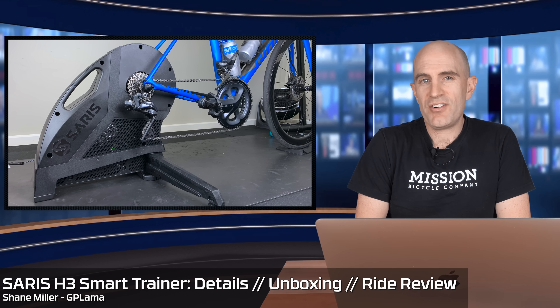Today sees the launch of the Saris H3 Direct Drive Smart Trainer, a few days before Eurobike. The H3 Smart Trainer is an update to the H2, which was an update to the original Hammer released in 2016. This time around the H3 is more of a step up from the previous version than the H2 was from the original Hammer, with more features and a lower price tag.